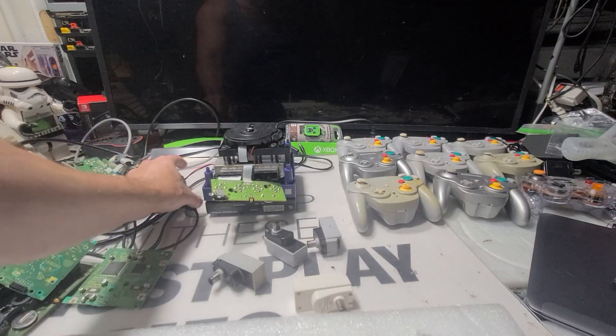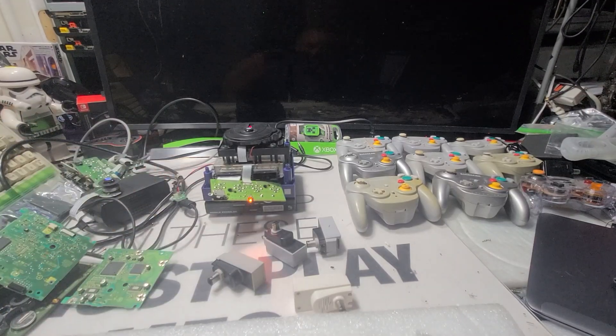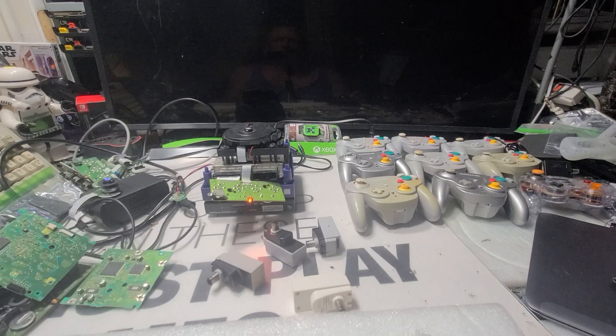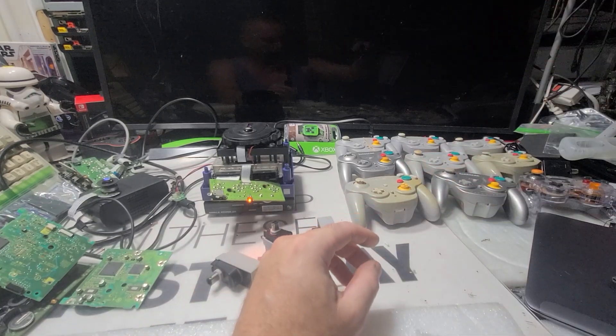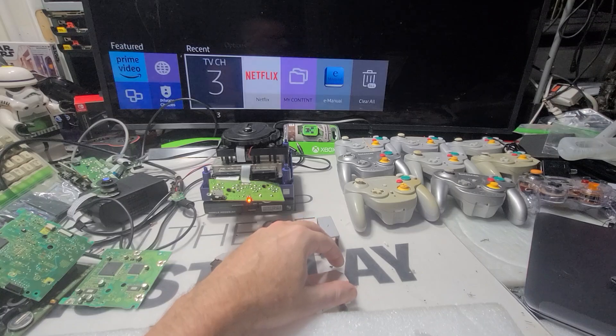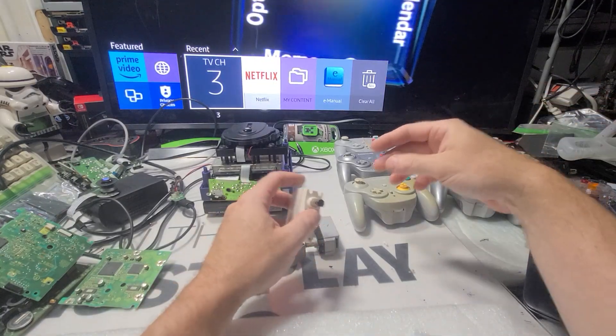Alright, I'm finally on my last little piece of the project for the day. I gotta put my TV back on now. So I think I'm all set. I got my dongles — such a funny word, dongle.